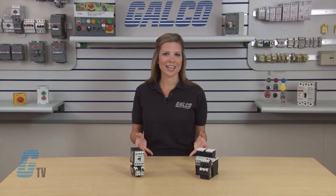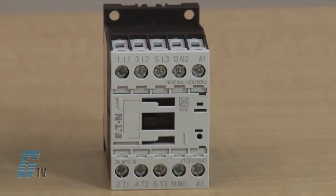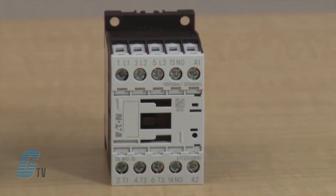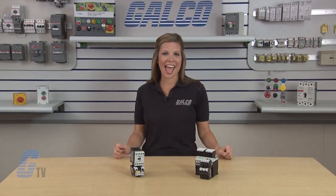The compact size of the XT contactors helps to reduce space and can decrease enclosure size and costs. The XT Series offers the smallest 10 horsepower contactor on the market. Also, the DC control contactors have the same frame sizes as the AC control contactors.